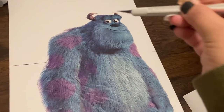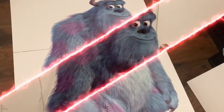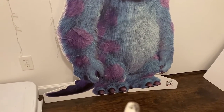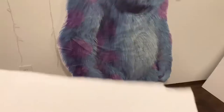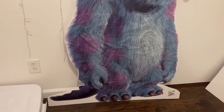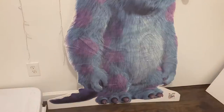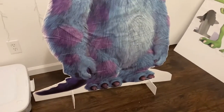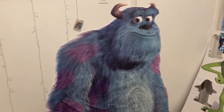With my X-Acto knife I carefully cut out the foam board. Make sure you leave a space at the bottom, and cut two pieces of foam board to place vertically as a stand at the back.